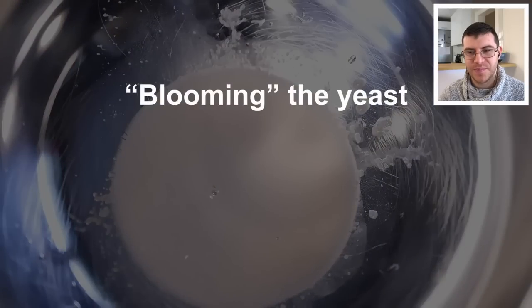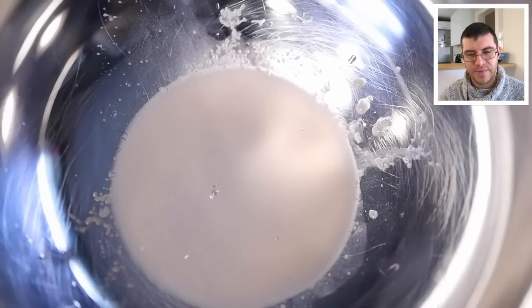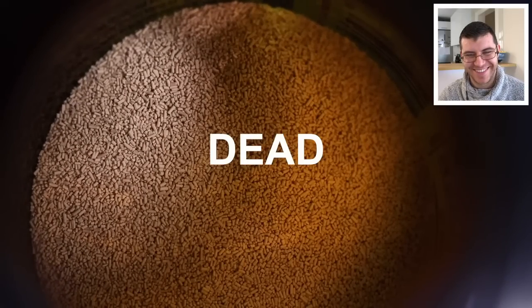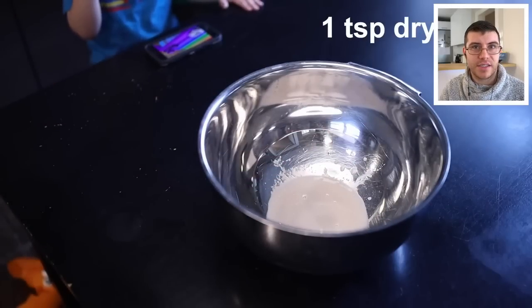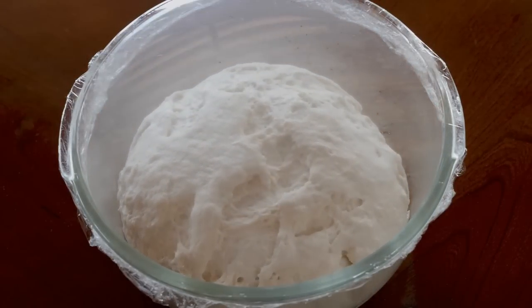Blooming is not strictly necessary — the dough will rise regardless — but it lets you check if your yeast is still alive. Adam's yeast turned out to be dead: no change after five minutes. He'd been working from the same jar since his first pizza video a year ago. If you don't use a lot of yeast at home, it's a good idea to check it before use, and you can freeze yeast to extend its shelf life.